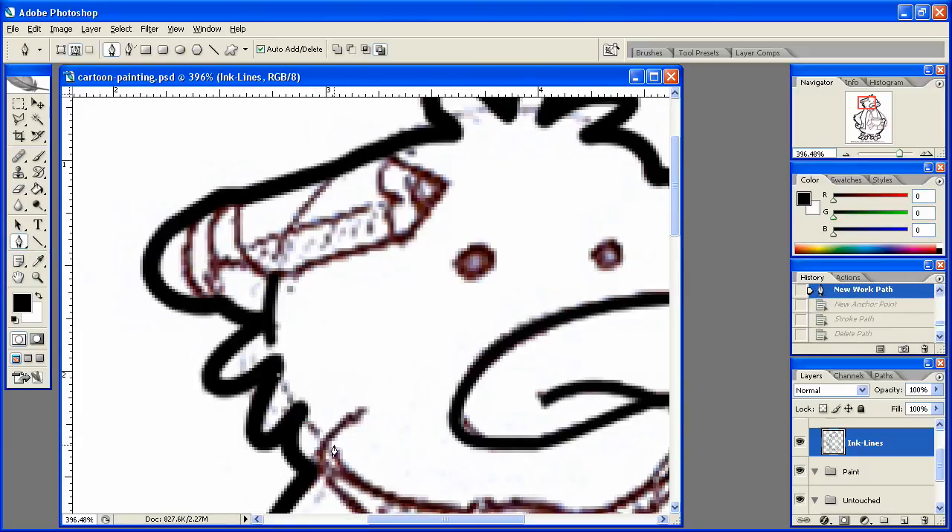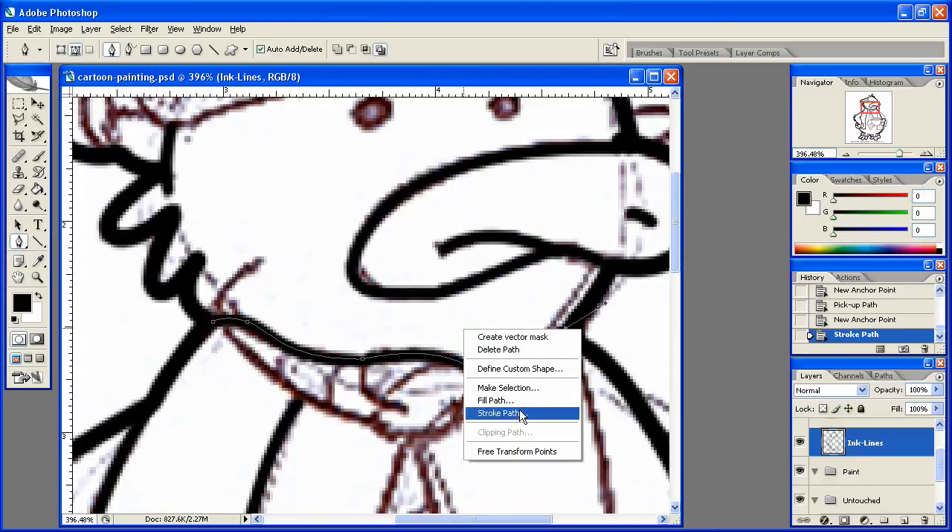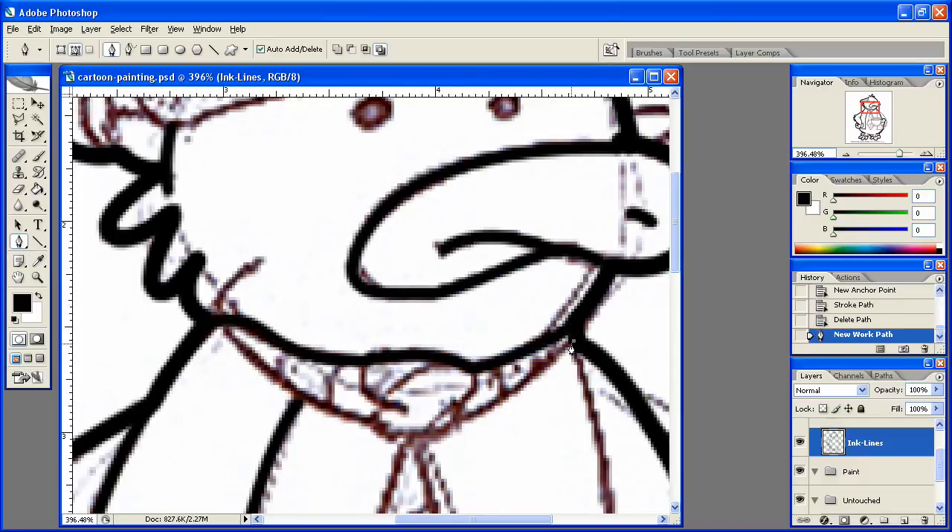I actually don't like that, so I'm going to leave that one alone. I'll come down here and work on this line — that line there doesn't need to be there. So I'm going to come down here like this, stroke that path. I'm going to go ahead and work on this, stroke that path, delete that path.